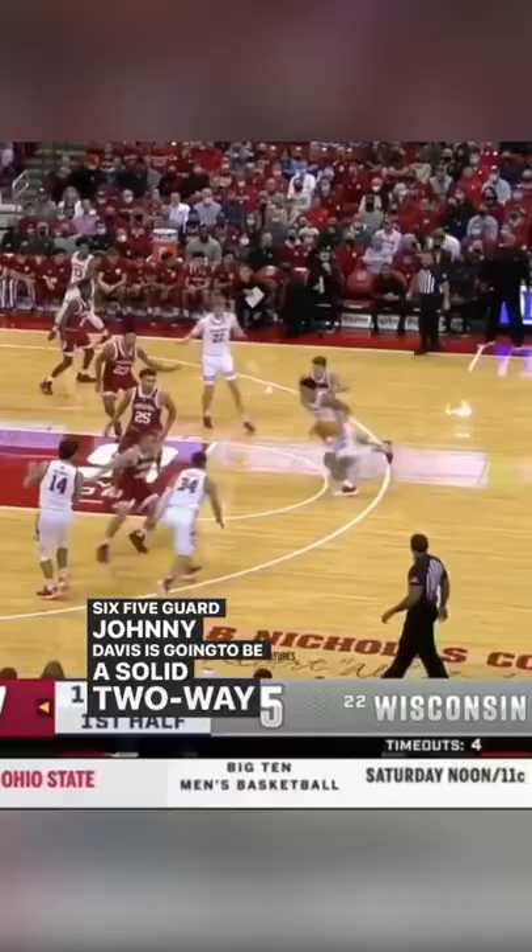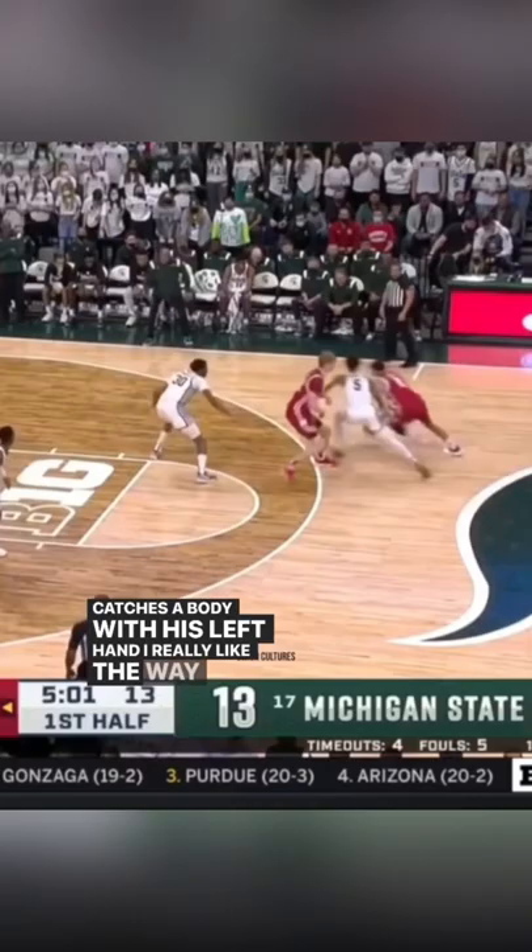6'5 guard Johnny Davis is going to be a solid two-way guard in this league — catches a body with his left hand. I really like the way he scores off the dribble; uses that between-the-legs step-back to get separation, cash.